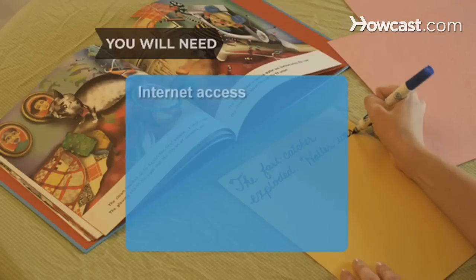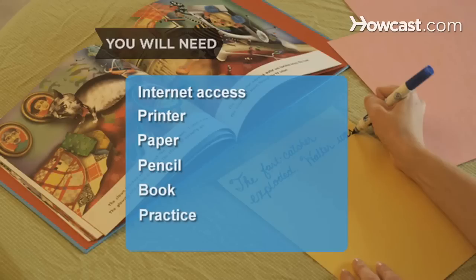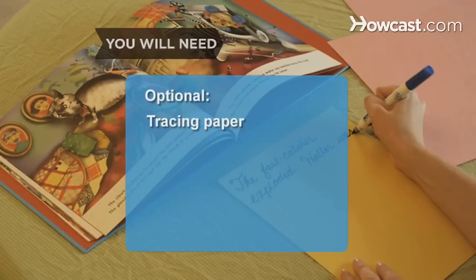You will need a computer with internet access, a printer, paper, a pencil, a book, and practice. Optional: tracing paper.